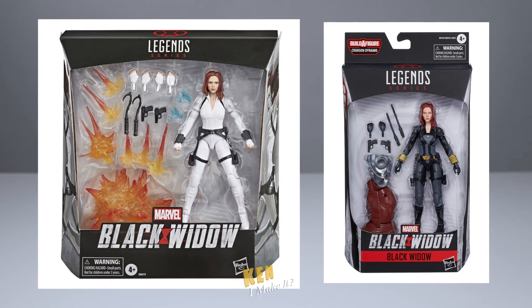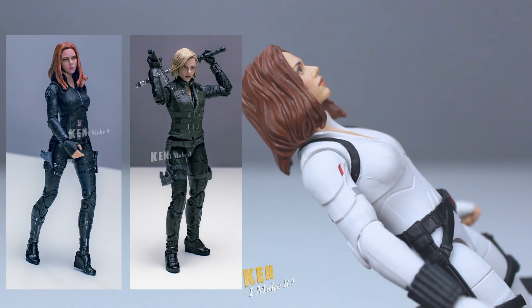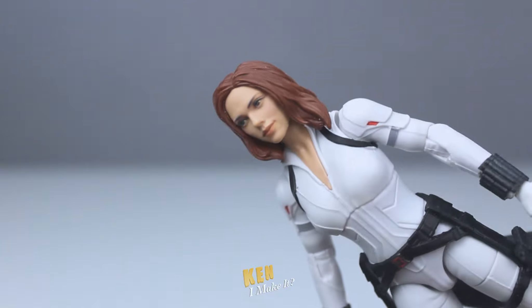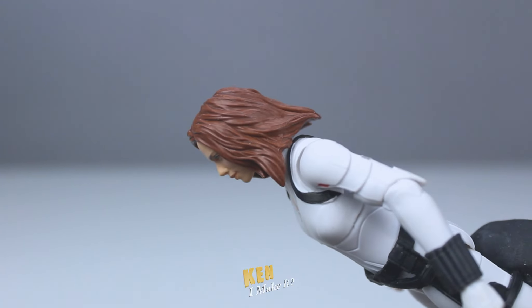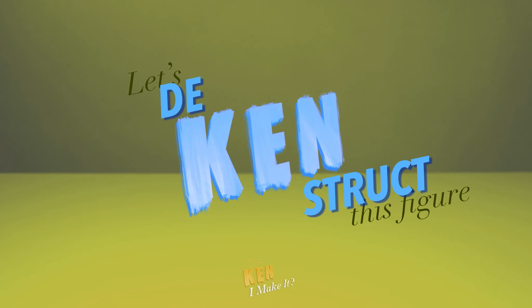Another reason I got the white version is because I already have two Black Widows that are very similar — the Winter Soldier one and the one from Infinity War or Endgame. They all look very similar, so I didn't want to get another one with the black suit. This figure looks pretty awesome, but it doesn't mean there's nothing to improve. So let's deconstruct this figure.